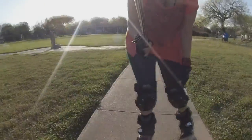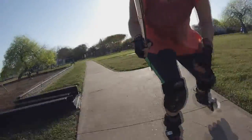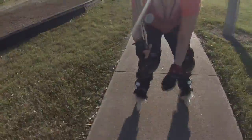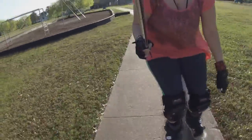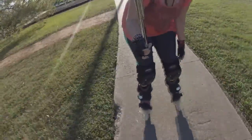What I want to do is get some bigger wheels — I want to get those 110s, those tri-skates. But these are good for now.